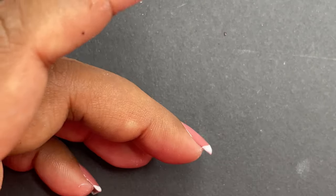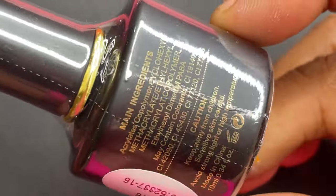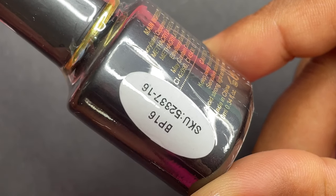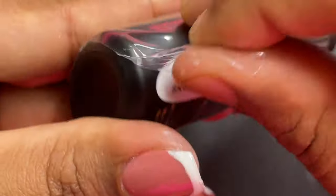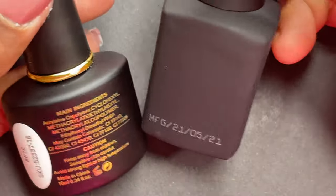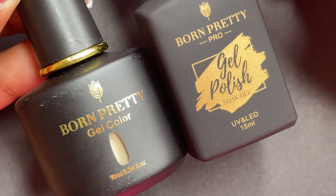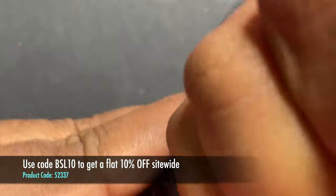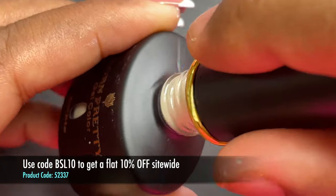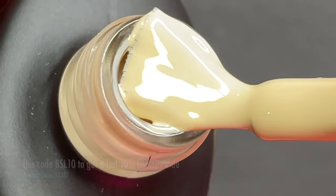The next polish is from their Black Spark collection, retailed at $5.99. You can already see the color through the transparent area, and on the back side we have the product code and ingredient list. The pro series is retailed at $8.99. Both look totally different in terms of packaging, but in terms of quality both polishes are equally good. If you want more quantity you can go for the 15ml, or for occasional use go for the 10ml. You can use my code BSL10 to get a flat 10% off.